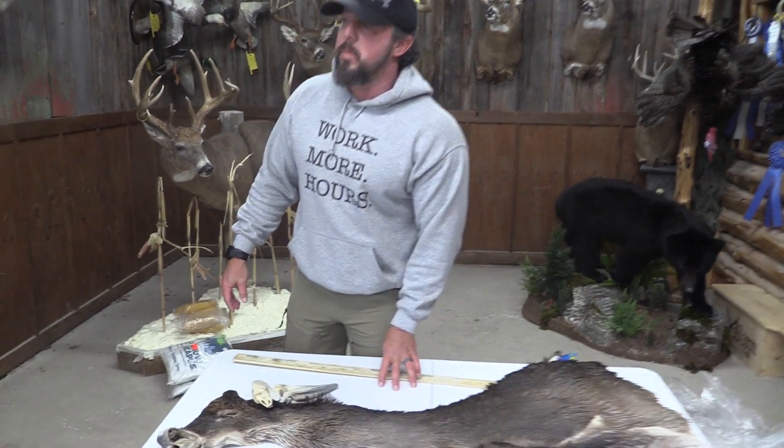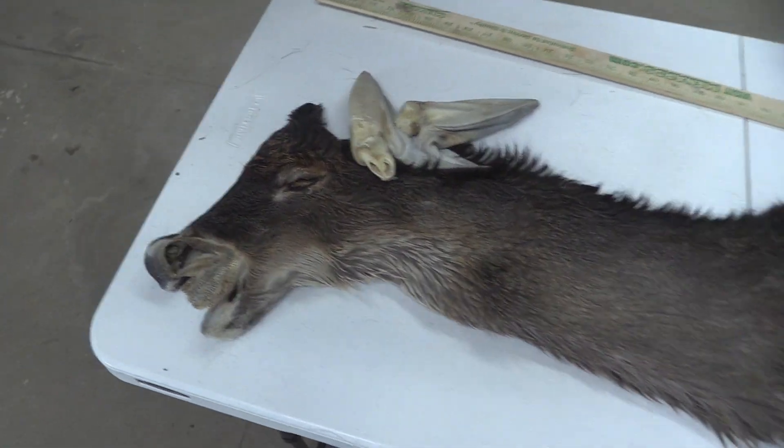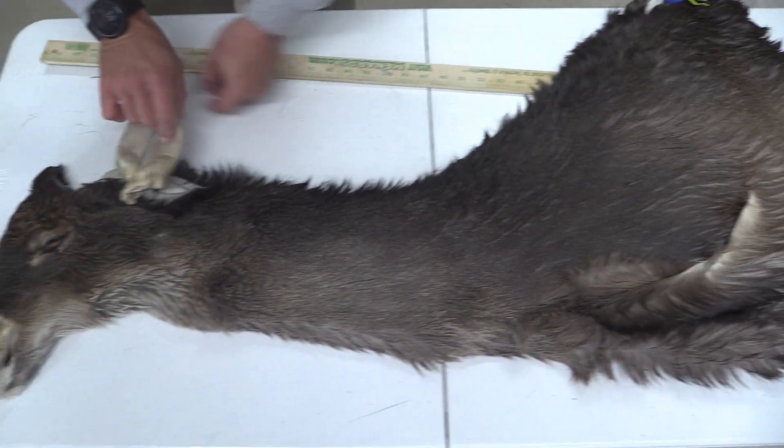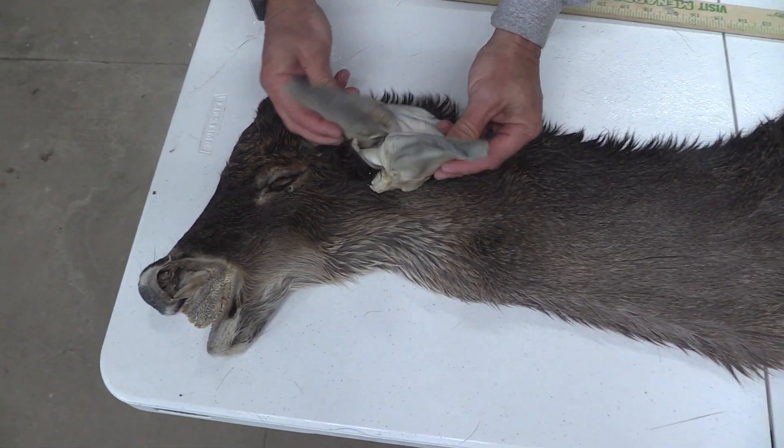Hey guys, this is John with Old Barn Taxidermy. This is going to be tag number 2260. Six and a half by 15. Not a big cape, but we'll dive into it.